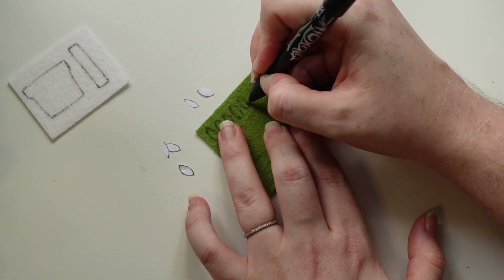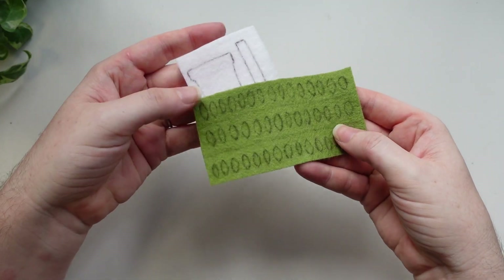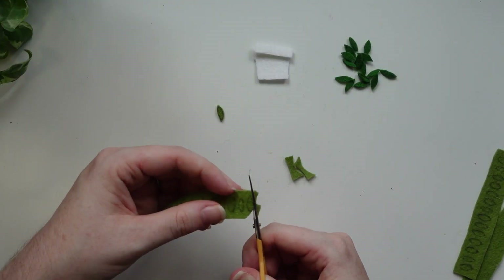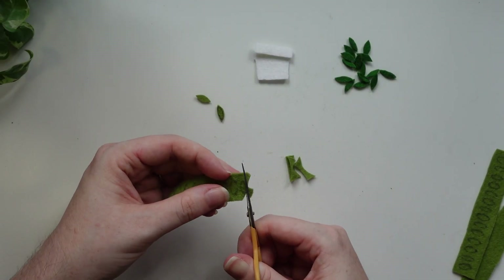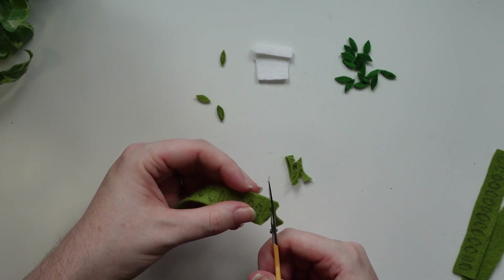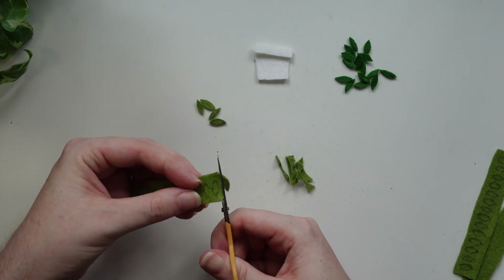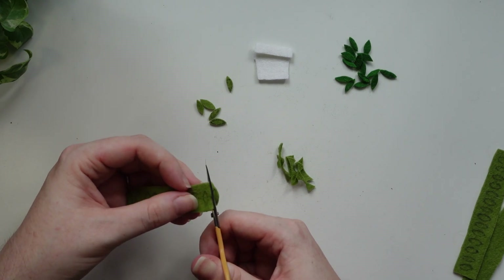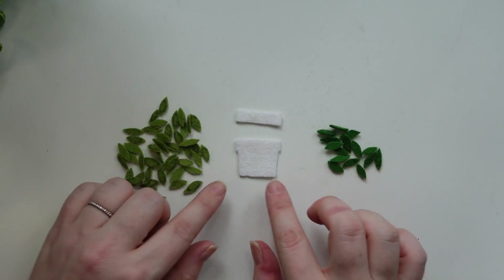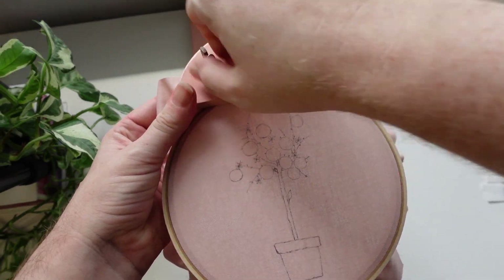The leaves do not need to be perfect and they do not need to be all the same — in nature there are imperfections and discrepancies. To cut them, I found a trick of cutting one side and then doing an arc around the other side. They are very small pieces, and this is why I use the heat friction pen — you can see pen markings still on the felt, but once you're finished cutting, just go in and remove those friction pen markings with a little bit of heat. We definitely have more light green compared to dark green.